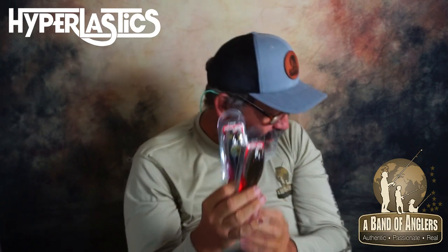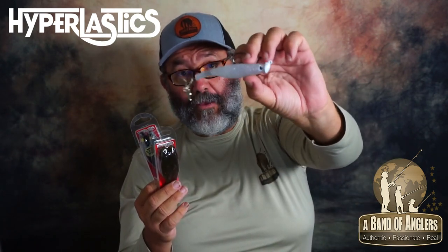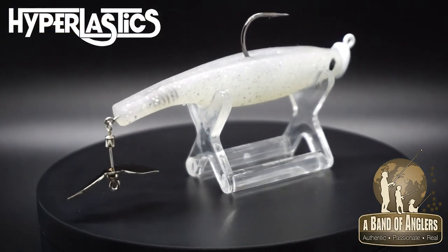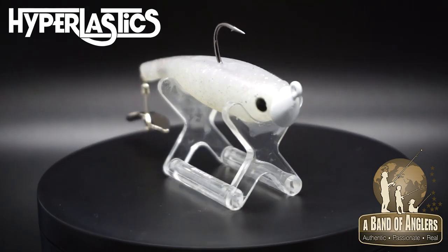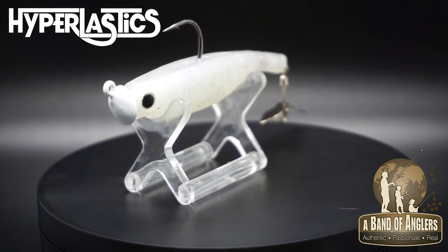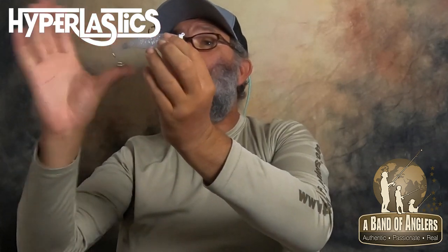Actually, that bait does much, much more than that. When you want to use the dart prop not just in the more typical way with the wide gap hook, but you want to fish more open water and jig it — the dart prop rigged on a jig head of the size and weight you need, depending on what you're targeting, is a great swim bait that replaces typical paddle tails with added benefits.